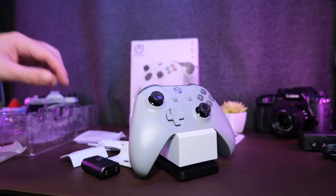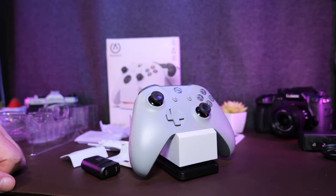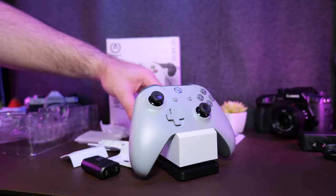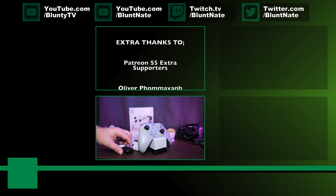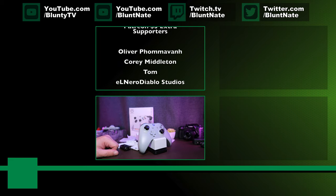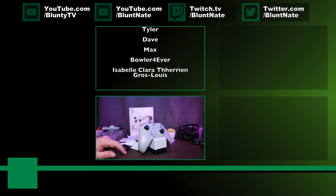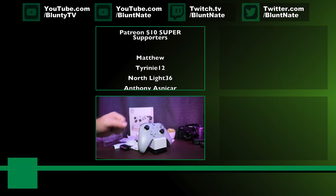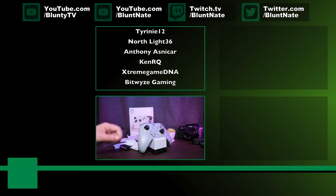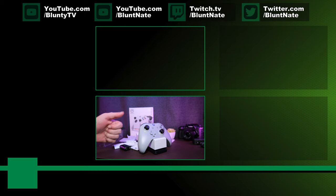I'll link to it in the description below via the Amazon link as per usual. If you're interested in seeing what I'm going to be doing with the Series X when it arrives, we'll be streaming with it this weekend, so follow along at twitch.tv/bluntnate. And thank you as always to the patrons scrolling up above — your support is superb, and it's the patron money I actually spent to buy this thing. So thanks for that.